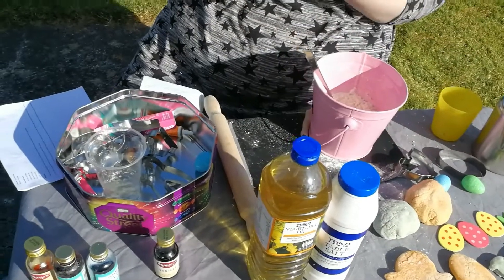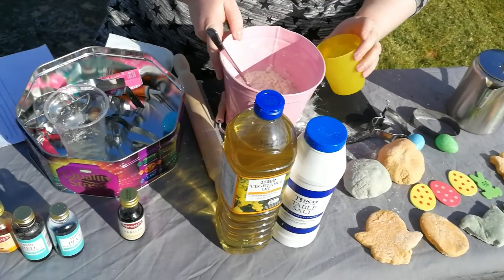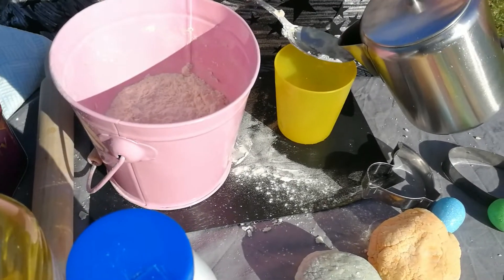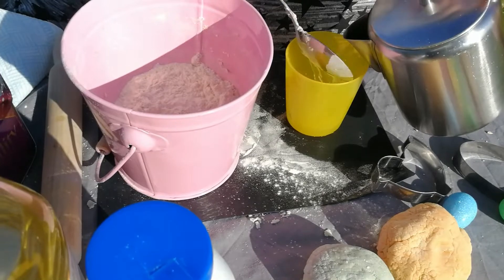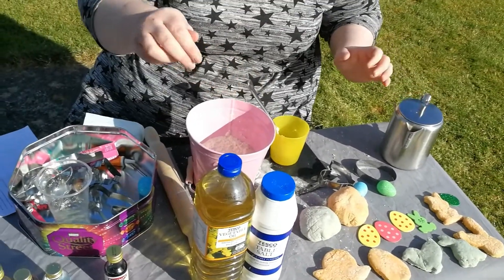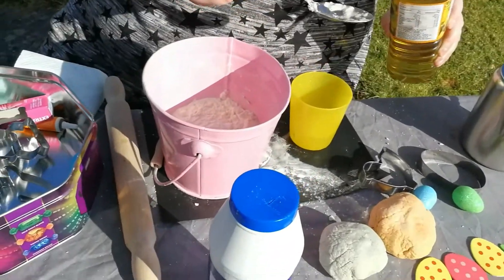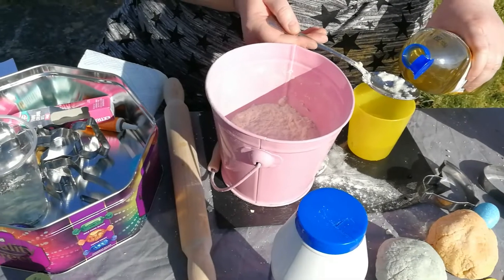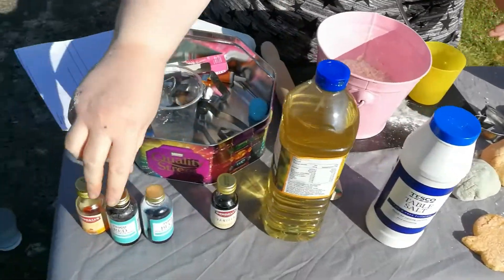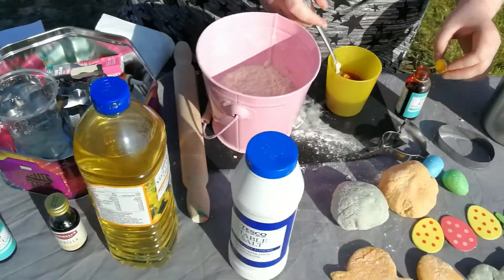You don't have to be perfect — you can add more water if you need to. I have an extra little cup here, so I'll put my eight tablespoons of lukewarm water in here as well. Again, you don't have to be perfect. Then the vegetable oil — you need one tablespoon of vegetable oil. Adults should definitely help with the measurements. Then I'm going to add some red food colouring into the water and oil — just go for it, it doesn't really matter how much you put in.